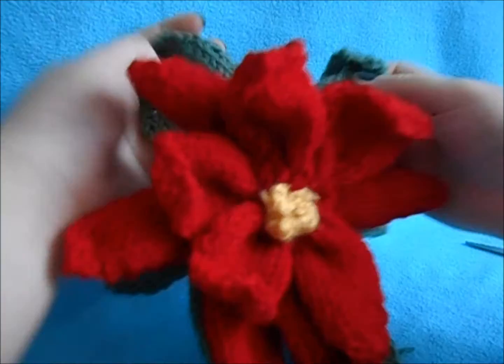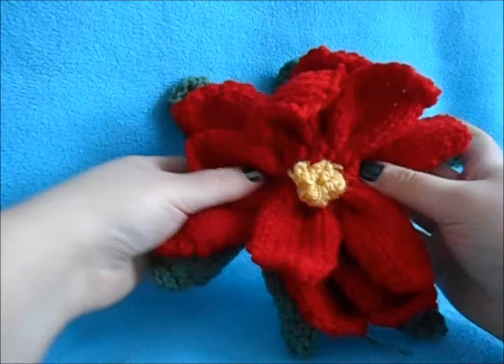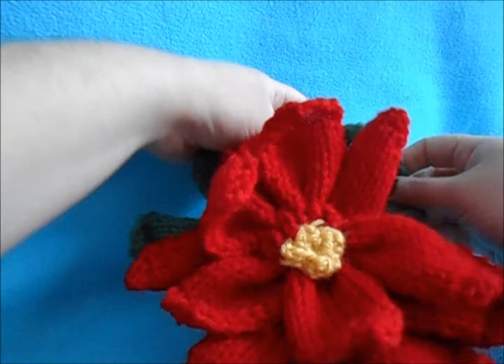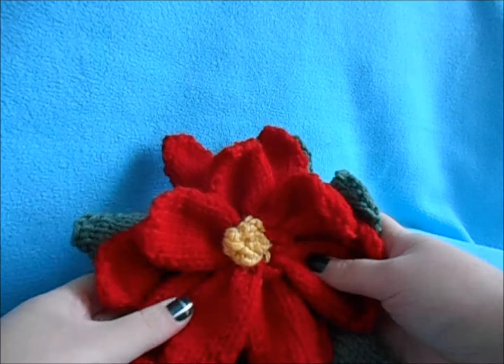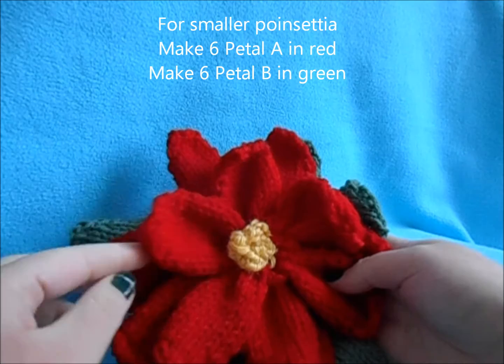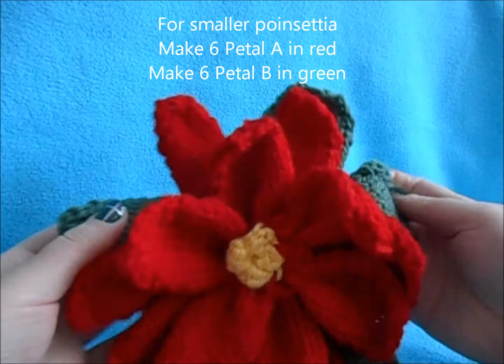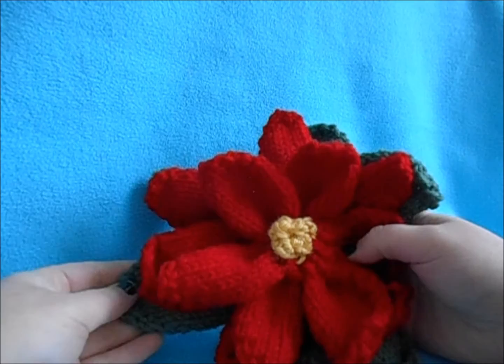Now you can decide if you're going to be attaching this to a hat, a hair pin, or even use it as a decoration set over a table — then you would just arrange and unfurl your leaves. If this flower is too big and you'd like a smaller one, make six of Petal A in red and six of Petal B in green, still do the center, but leave off the back leaves. Also, just changing your yarn thickness and needle size will change the size of this flower. Remember, full instructions are written down below.